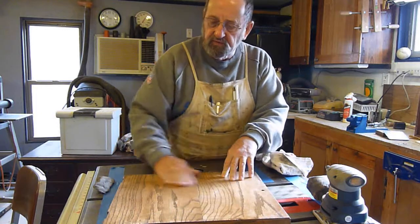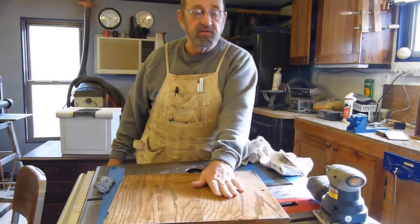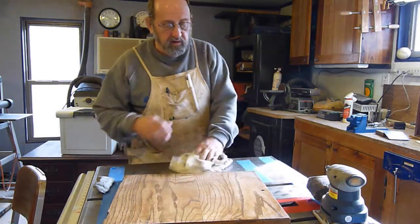I think a coat of furniture polish on there will really make it look nice and give it a nice satiny antique finish. Onward and upward from Hallowood Meister.